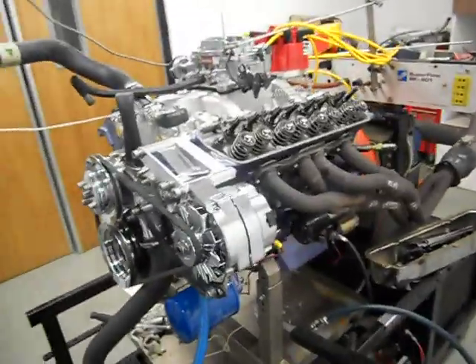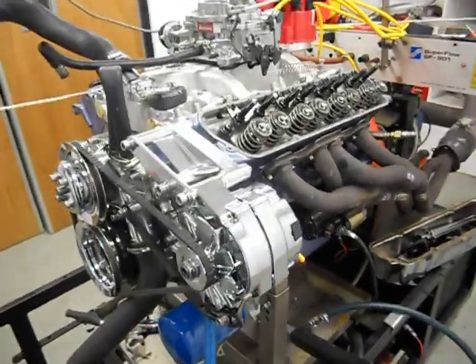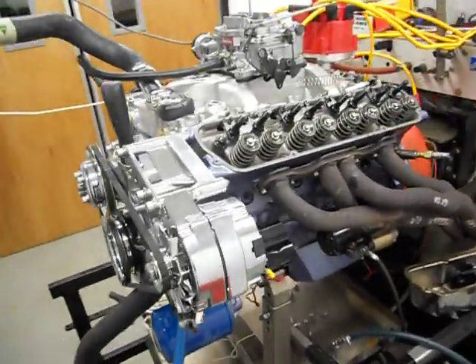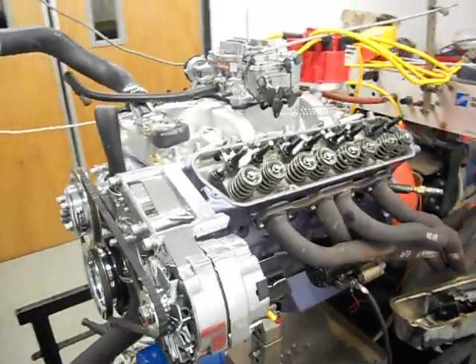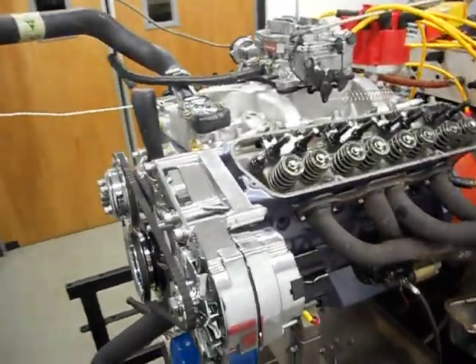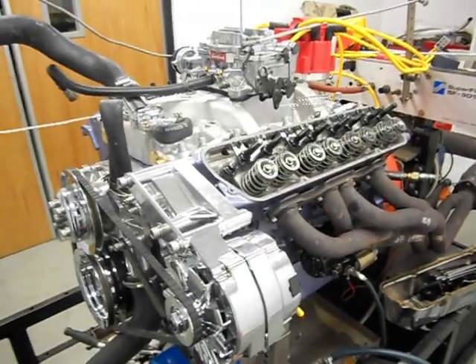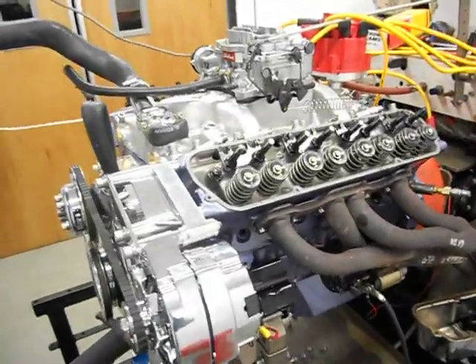We're back in the dyno room, this time a bit different. We've run in the camshaft, as you would have seen in the other video, just at around about 2,000 revs for around about 20 minutes with a few revs every now and then, to get the oil pressure up and splashing around everywhere and hitting that hot camshaft, actually quenching it and then hardening it. That's how the process works.